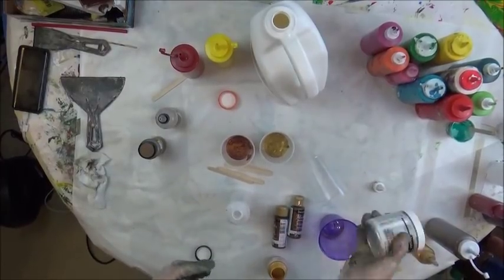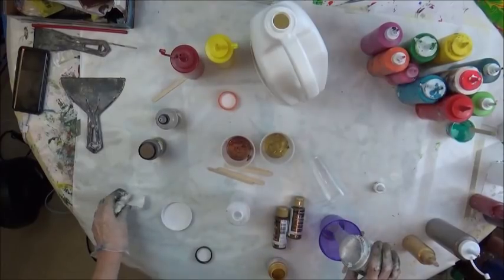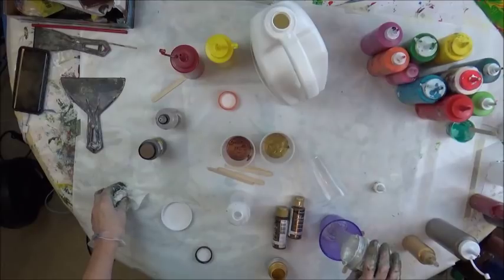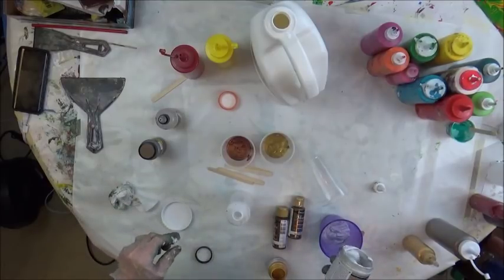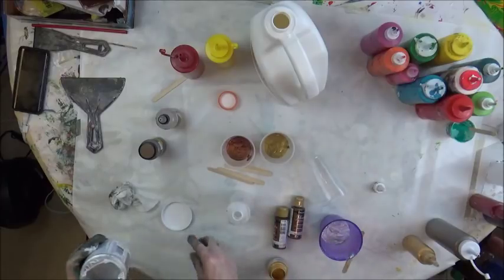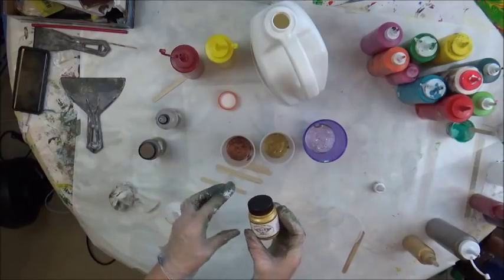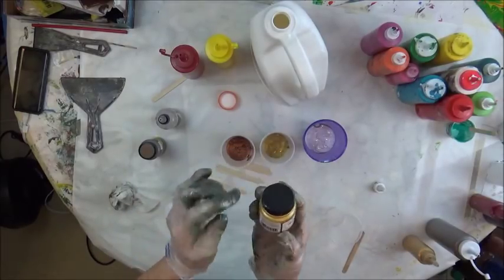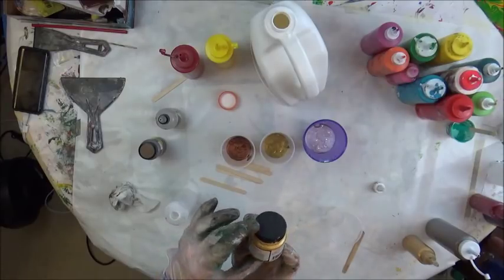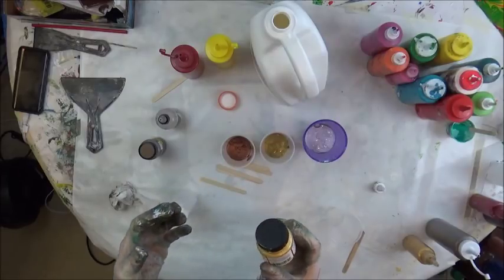So this one is going to be the Deco Art Silver that I'm going to swipe with. Total experiment. The silver is kind of a funky consistency, so that's going to be interesting to see how that one comes out.